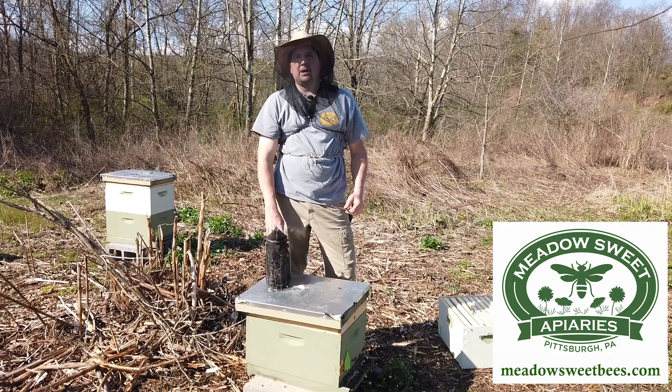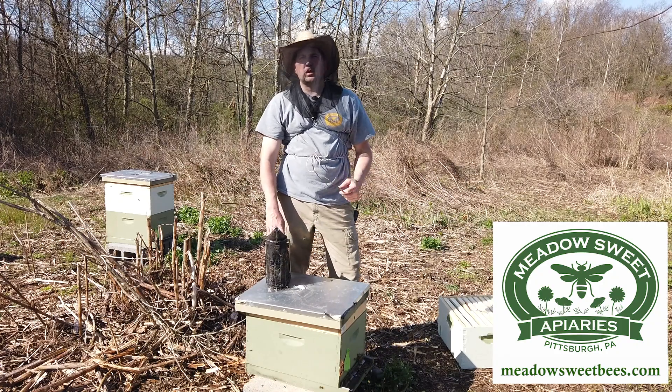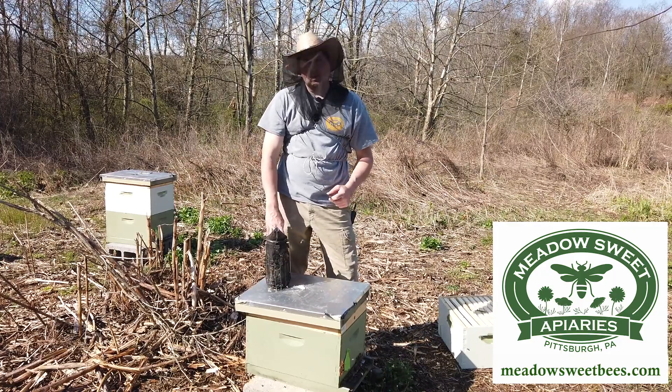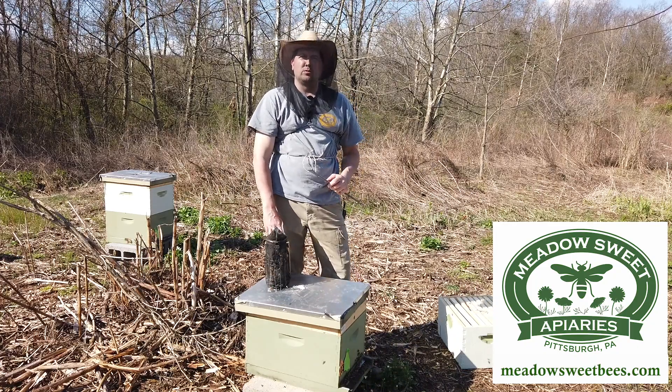Today we're in one of my yards where I practice single brood chamber management. We're just coming out of winter — it's the first week of April. The bees are really working the nectar and pollen of the trees that are blooming around us. We want to take a look into this colony, see what is going on, and take the next step in single brood chamber management.